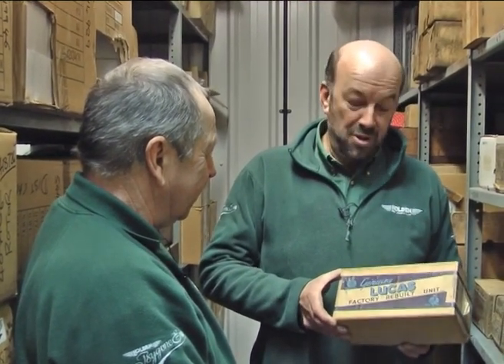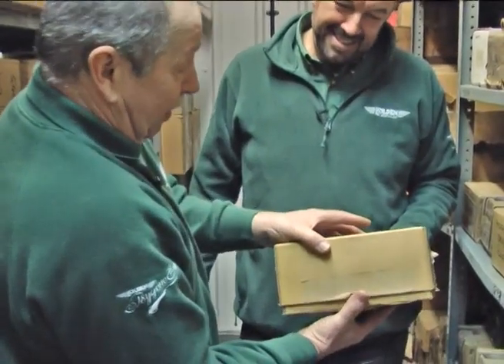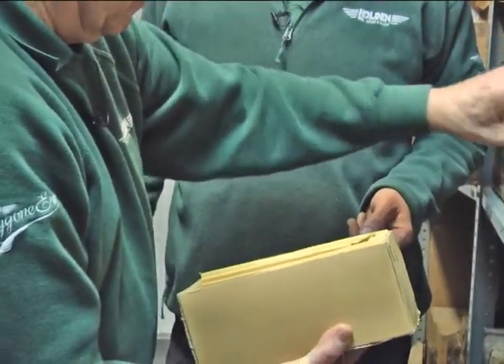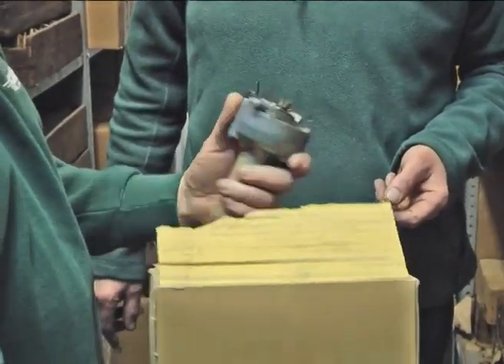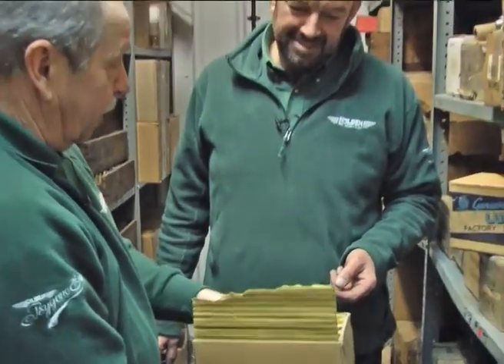We've seen Roy's enthusiasm for rebuilding distributors. Something very close to his heart is our stock of new, original Lucas distributors. This one is around about 1960 — you can tell from the number on the distributor. Brand new from Lucas, made in England, absolutely brand new in the original box. We have quite a range of these, and although not all of them, we probably can supply.